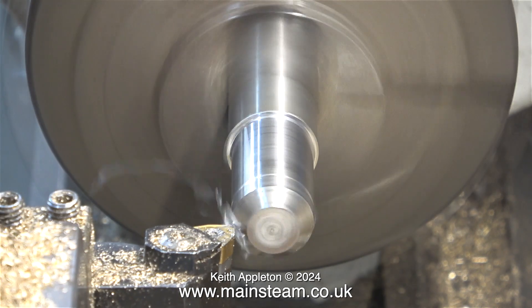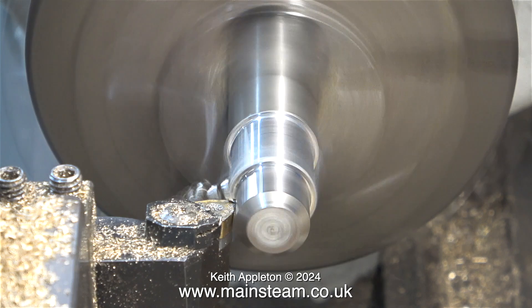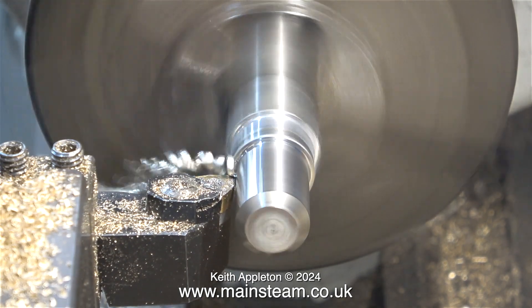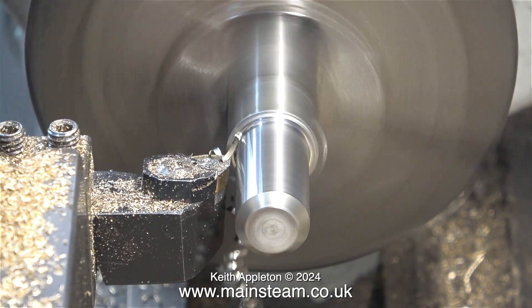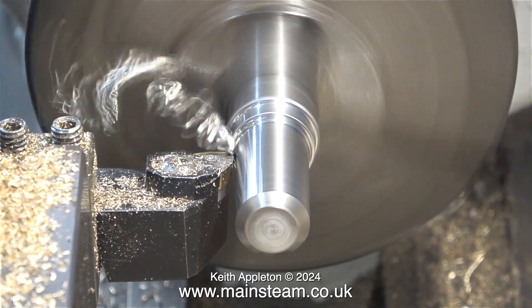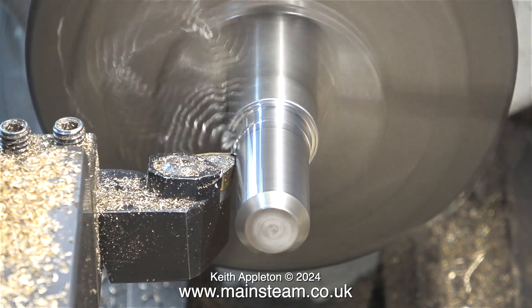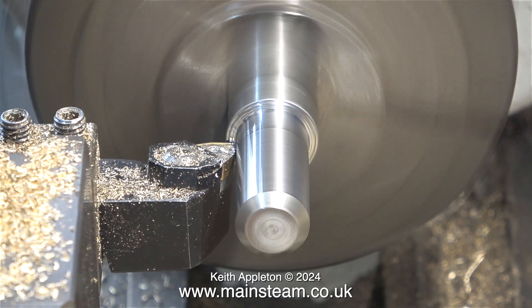As the diameter of the piece of stainless steel diminishes you can take deeper cuts — it's all down to speeds and feeds. With a modern carbide tip tool it's not 100% essential to use cutting lubricant, but if you don't, the stainless steel starts to get very hot. Also this lathe tool has a negative rake, which makes it more difficult to cut through the metal.